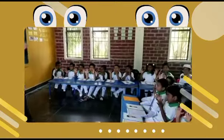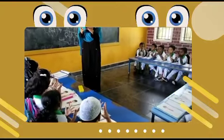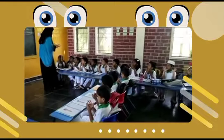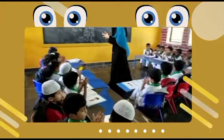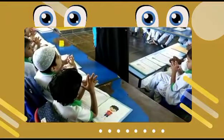First, join your little finger. Join your ring finger. Join your middle finger. Yes, good. Join your index finger. Join your thumbs up finger.